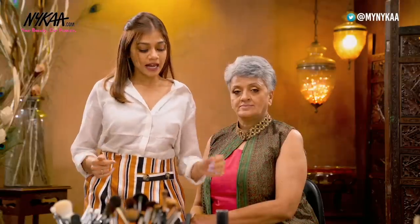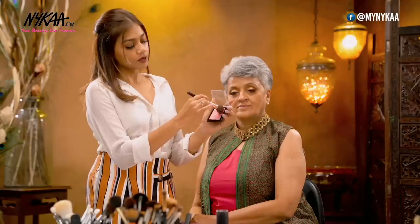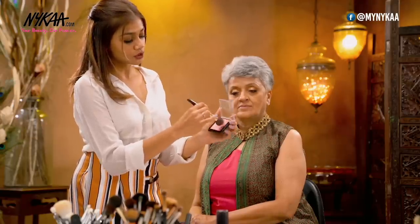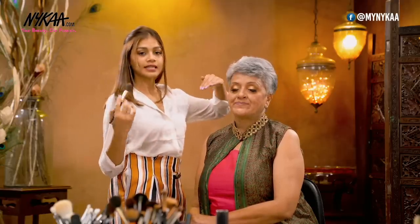Now we move on to the blush. I'm using the Swiss Beauty baked blusher and highlighter. I'm going to take some on my brush and while doing the blush, I'm just going to ask her to smile a little to get the guideline quickly. When she smiles, that's called the apple of her cheeks — you just take your blush there and blend it in circular motions. Whenever you've done contouring, you take it in the upward direction — the same thing works with the blush. You go in circular motions and go in the upward direction, which is really going to help lift the face.